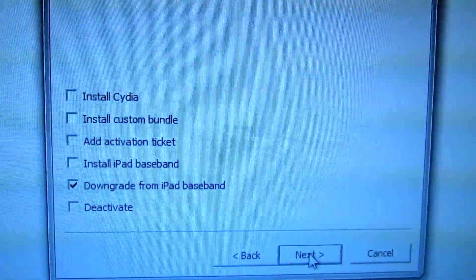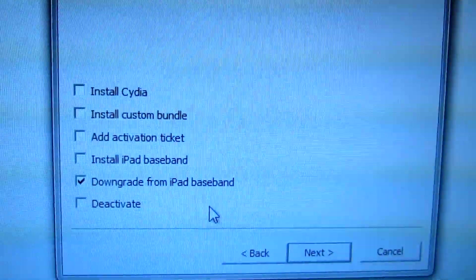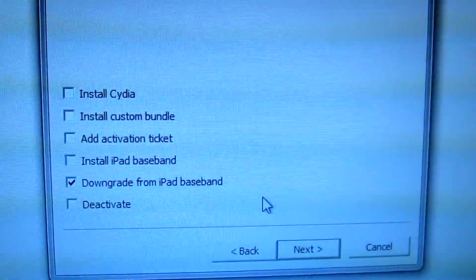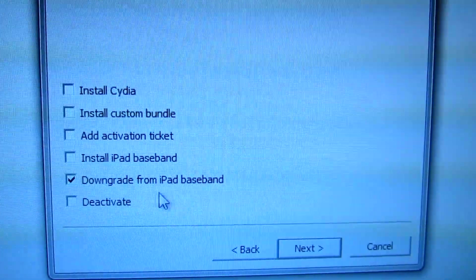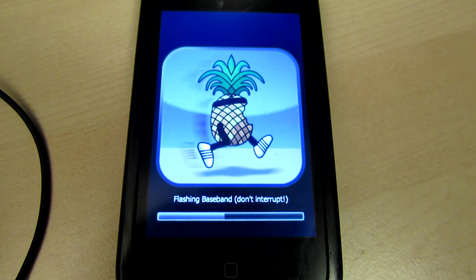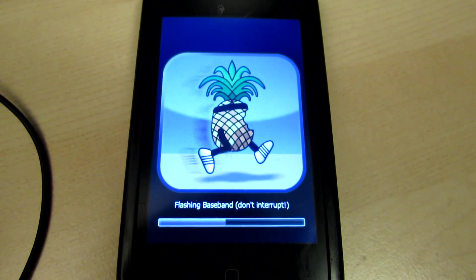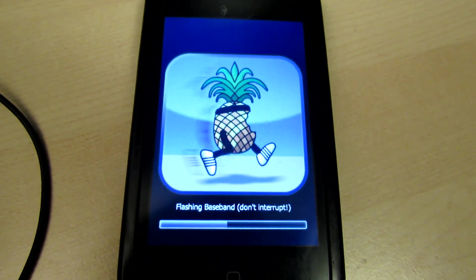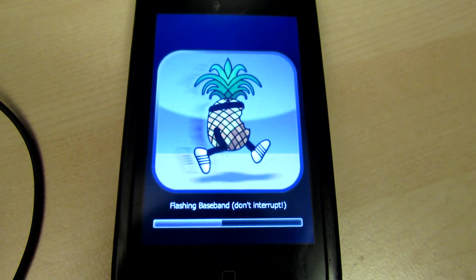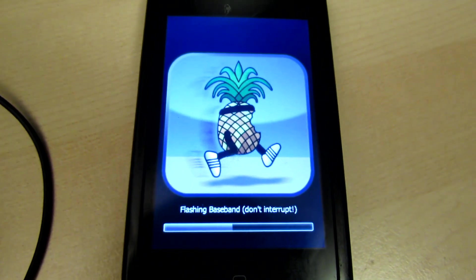This is basically the only way I know to downgrade to an older baseband. You can downgrade using another method, but you need to have an old bootloader. My phone doesn't have the old bootloader, so this is the only way. The phone will blink and start downloading. If the progress bar gets stuck near the end, don't worry — it usually stays there until it's done. This is the best way to downgrade your modem firmware to an unlockable firmware.